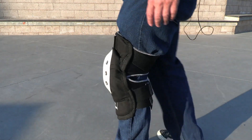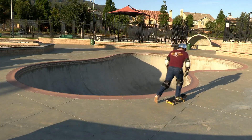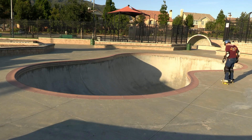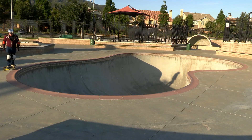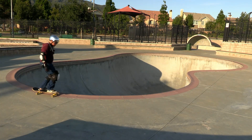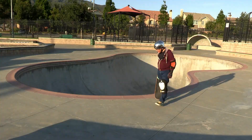Now that the knee pads are on, let's ride around and see how they feel. Cruising around, they're obviously huge — some of the biggest knee pads I've ever seen — but they're super comfortable, right up there with the Protec pads. It doesn't matter if you're standing up or got your knees bent, they're articulated very well. They feel good in really any position.